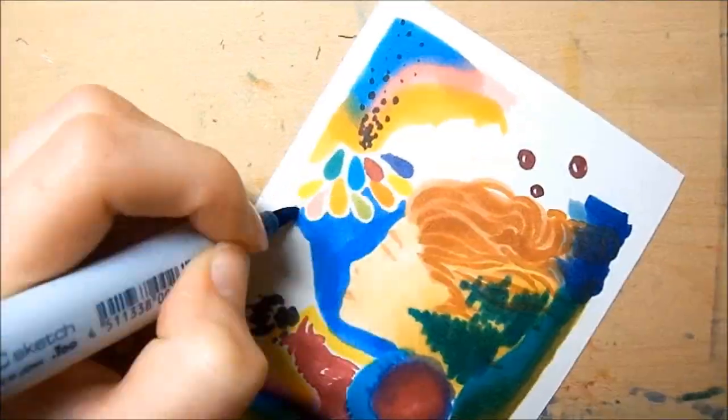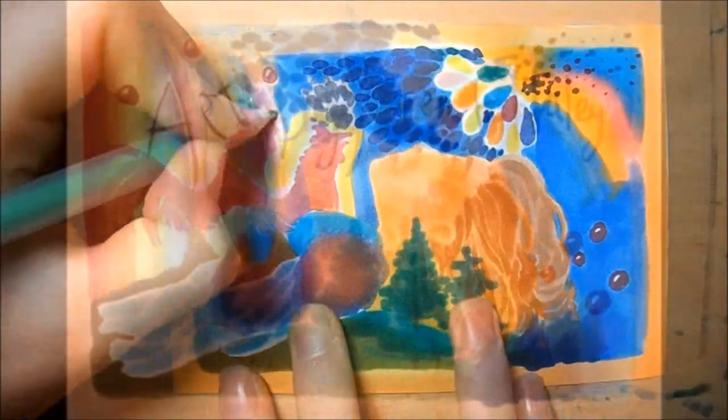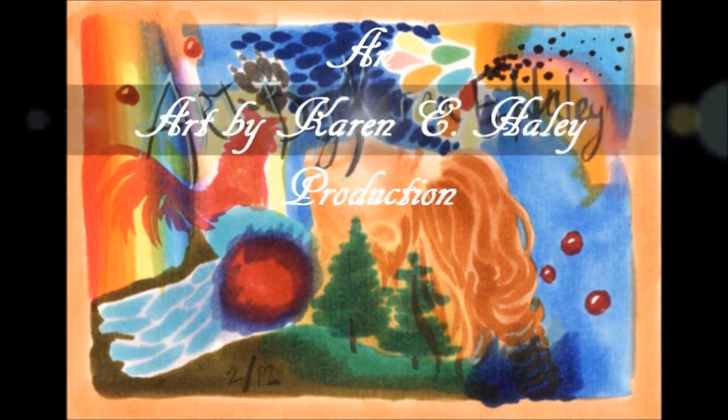Hey guys, it's Karen from Art by Karen E. Haley. This video is the first part of several parts of a commission that a YouTuber named Twig Crescent commissioned from me way back in February.